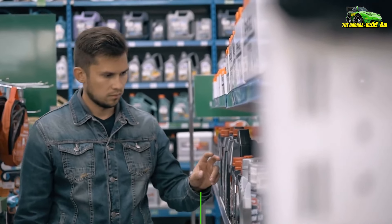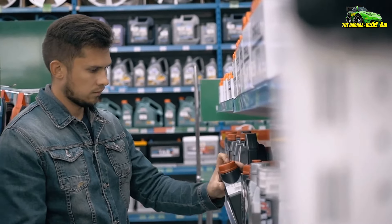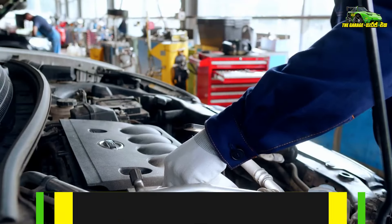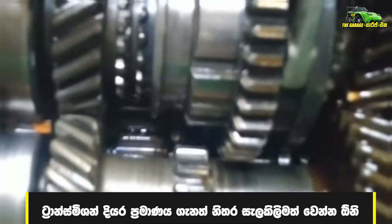You can use the gear oil to remove the gearbox. You can use it in the gearbox. You can use the gear to give up a lot of gear. As I said,